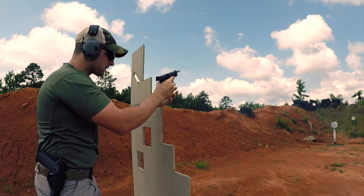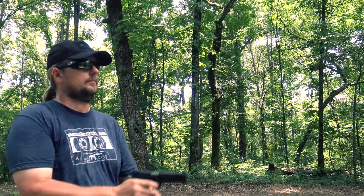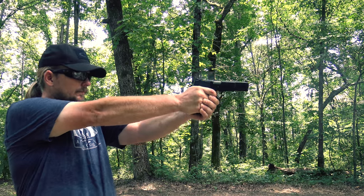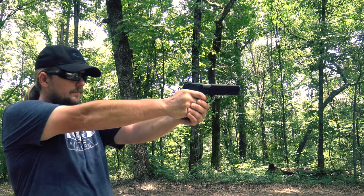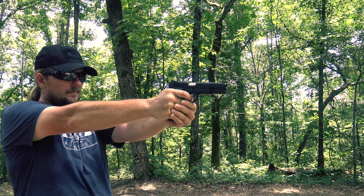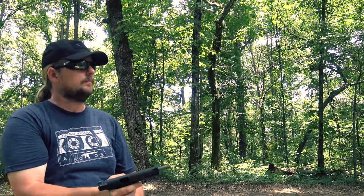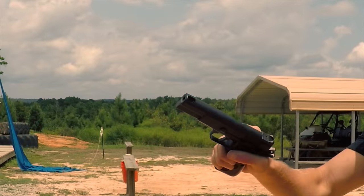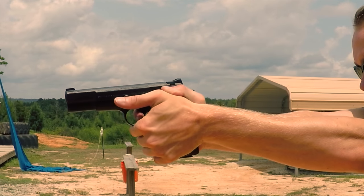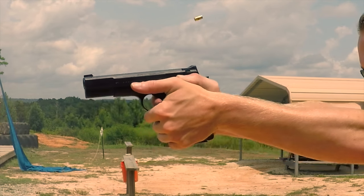Another thing I love about the high power is it came from a time where form met function. This thing has really nice slender lines, looks good, and is just straight up sexy. Even though this was designed in 1935, you can't help but admit it looks far better than most of the newer guns that come out today. Since it was designed by the same guy, it shares some of the design aspects of the iconic 1911.